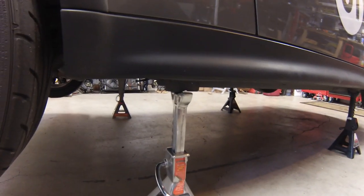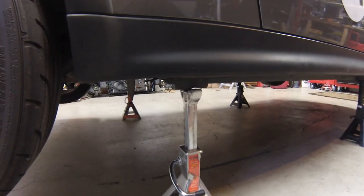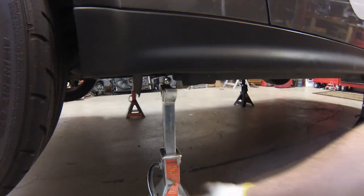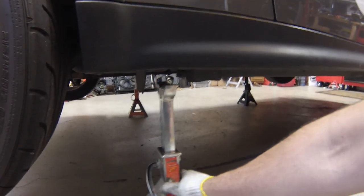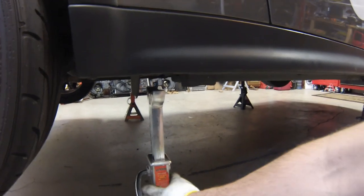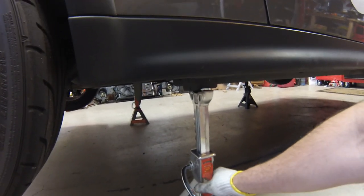One thing that's funny about the Mini is the car is so stiff that if your garage floor is even the slightest bit not level, I can find that the fourth jack stand I can just pull it right out. But of course you want to leave it in place in case the car shifts.